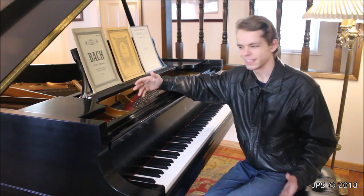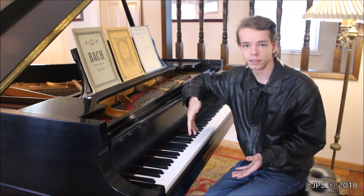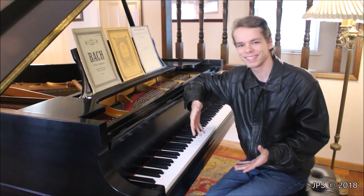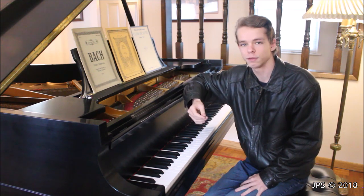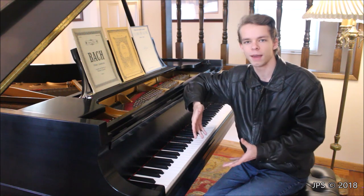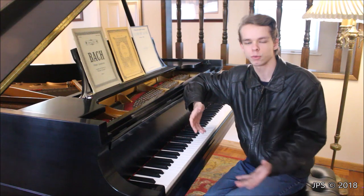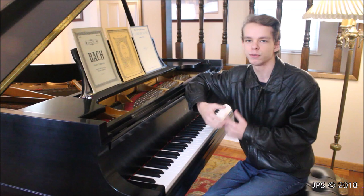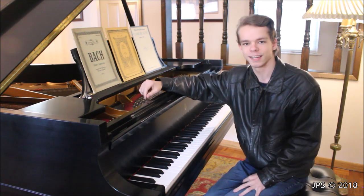Welcome back to another video of your Daily Scales. This is a series where I teach how to play all of the major scales on the piano for beginning piano students. It's also a companion series because I'll be teaching some simple classical music in the future, and if that piece is in one of these major keys, I'll refer you back to watch one of these videos and practice that scale.